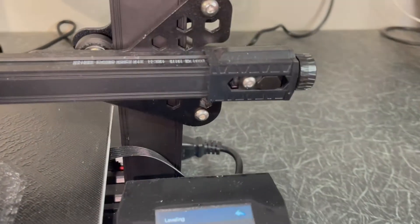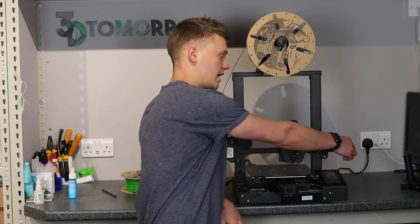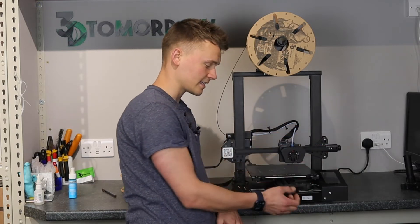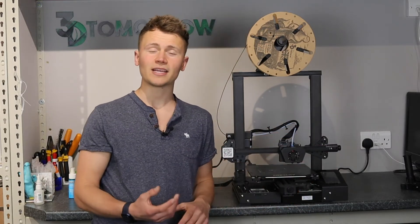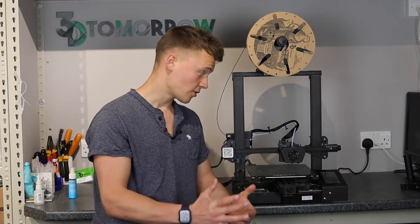Another thing done brilliantly is the belt tensioners. When this printer arrived the belts were loose, and just being able to turn a knob a few times for the X axis and Y axis is so easy. It means you've got no excuses for having too loose a belt on your printer.